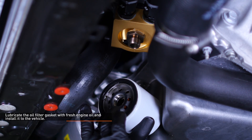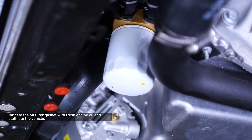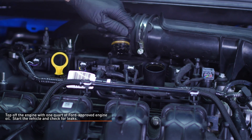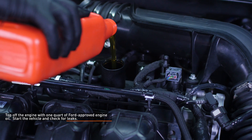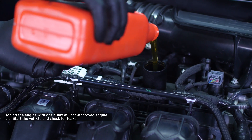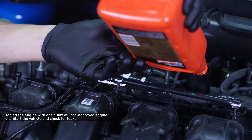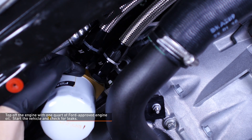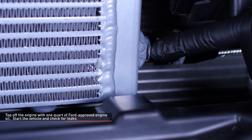Lubricate the oil filter gasket with fresh engine oil and install it to the vehicle. Top off the engine with one quart of Ford approved engine oil. Start the vehicle and allow it to idle for a few seconds, then shut the engine off and check the oil level. Top it off as needed and then start the engine again. Allow the vehicle to warm up to operating temperature while you inspect all connections for leaks. If oil begins to leak from any of the connections, shut off the engine, loosen and re-torque any leaking connections. Check the oil once more once you are done.